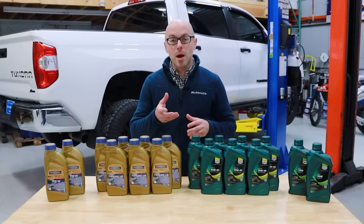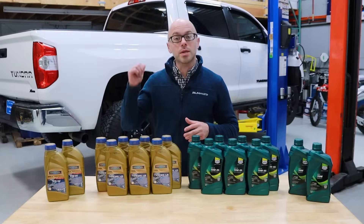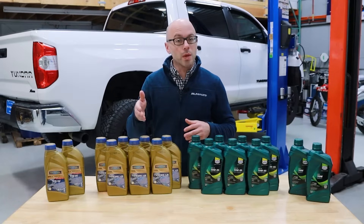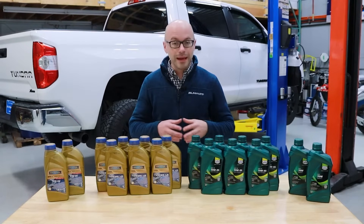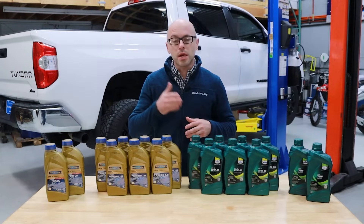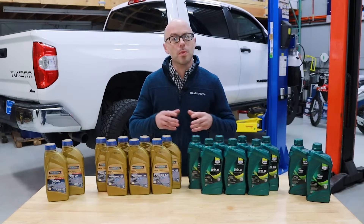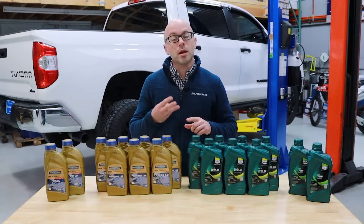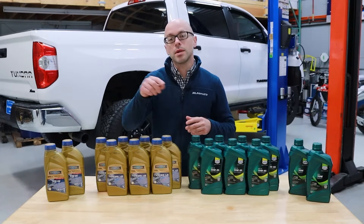Hey, this is Yuri and welcome to Blau Parts. Today we're going to be demonstrating how you can change the rear differential gear oil on a 2021 Toyota Tundra. This is going to apply to all 2007 to 2021 Toyota Tundra rear differentials. For this demonstration, we're going to be using a 75W85 GL5 gear oil, which is recommended for all 2007 to 2021 XK50 platform Toyota Tundra rear differentials. To learn more about the proper rear differential gear oil specifications, fill capacities, change intervals, and our convenient pre-assembled differential fluid change kits for the Toyota Tundra models, we'll leave a link in the description below.